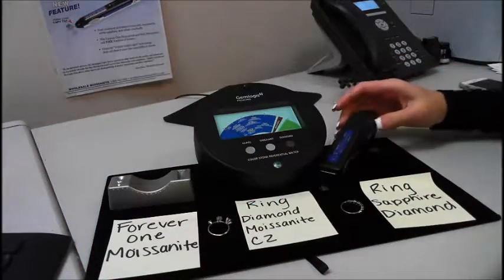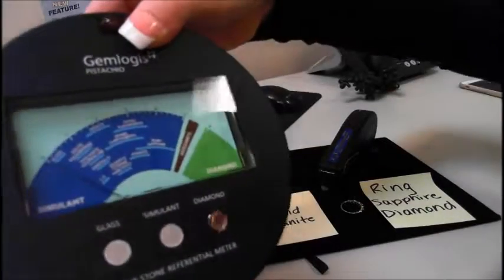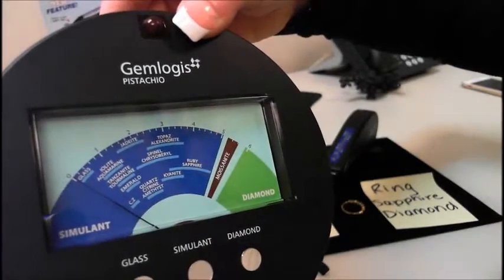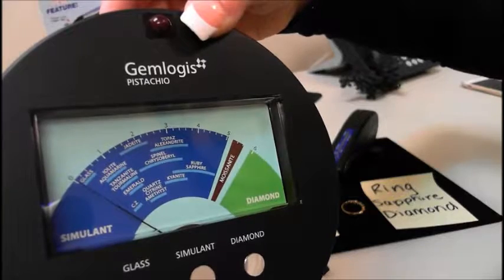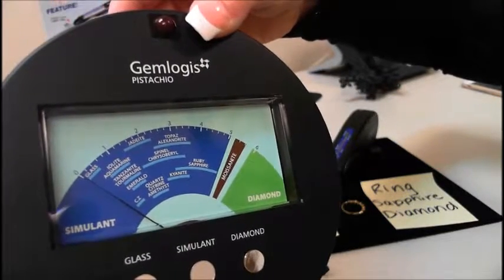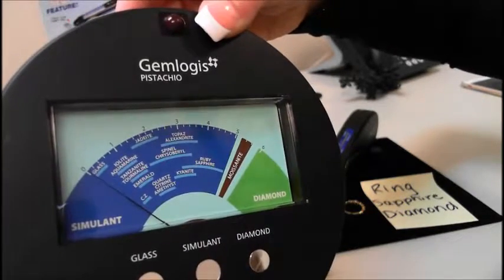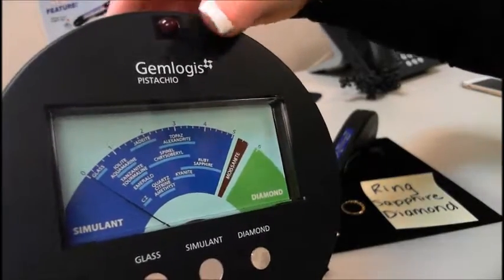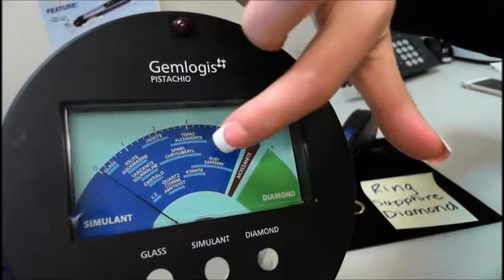The Pistachio basically gives you a readout of all your colored stones. As you can see, there's glass and CZ, kyanite, topaz, ruby, sapphire, moissanite, and diamond. It's really useful if you want a readout of those colored stones. I'll demonstrate with a moissanite, and then I'll demonstrate the ring that has diamonds and sapphires on it. I'm going to be demonstrating a sapphire — you'll see the sapphire line is right here.